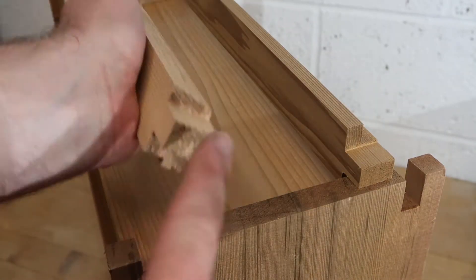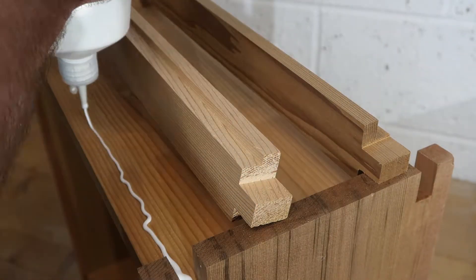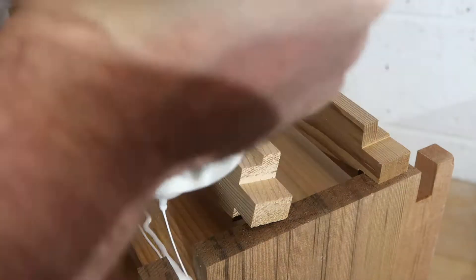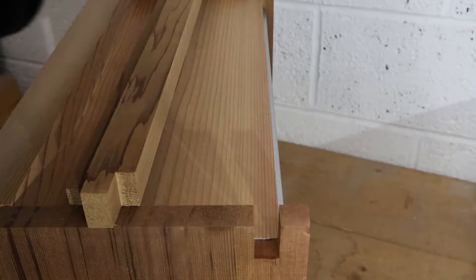Now I try to get as much glue in there as possible to stop any drafts for the bees, but if there are drafts the bees do have a habit of sticking everything together themselves.